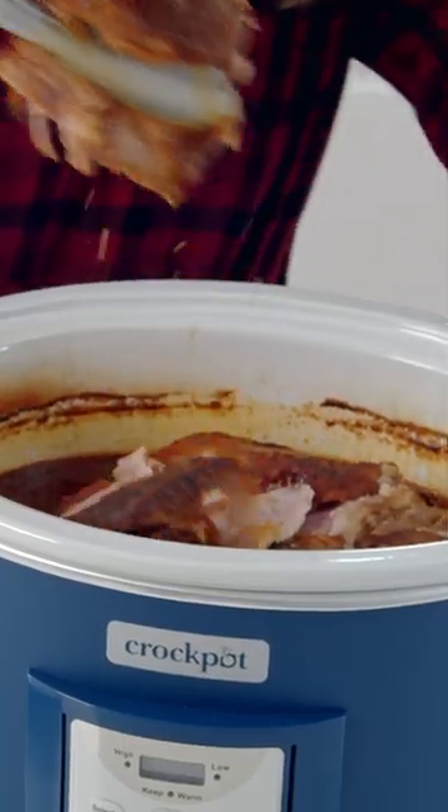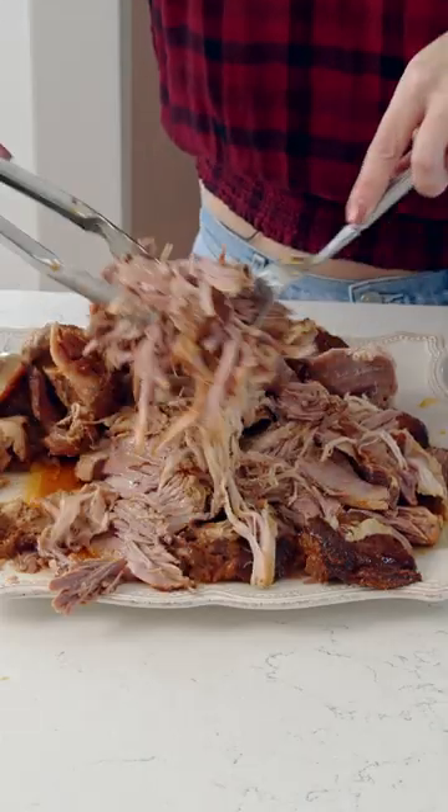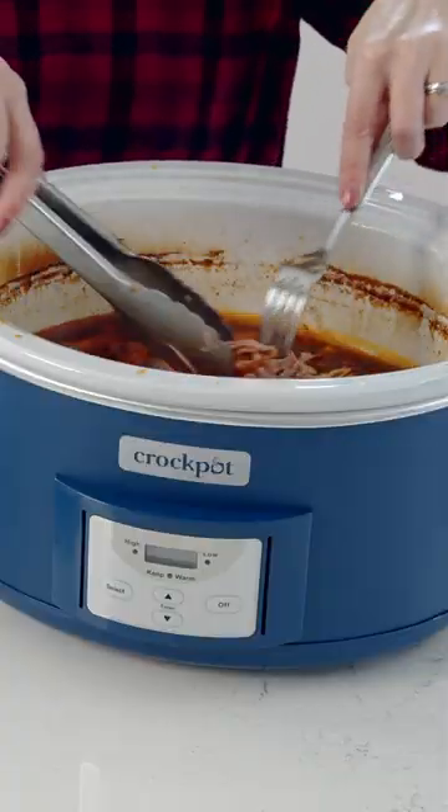We're going to transfer it to a platter, then shred it up, and put it back into our slow cooker.